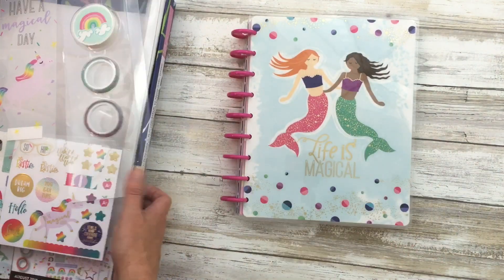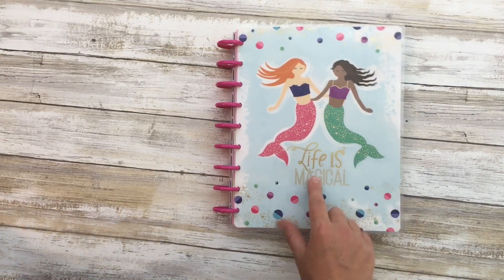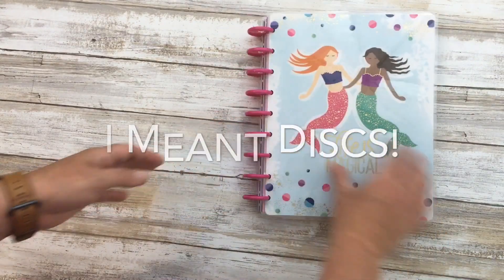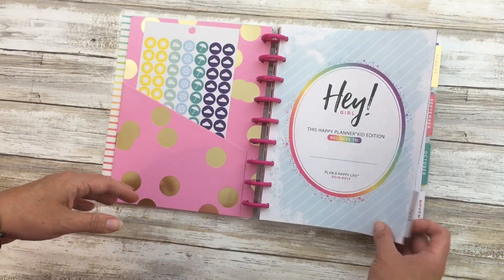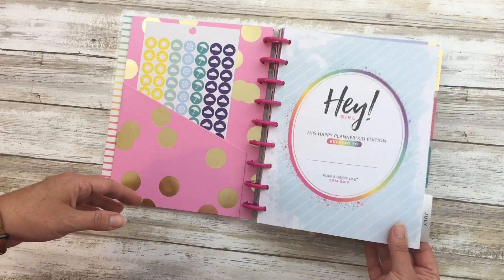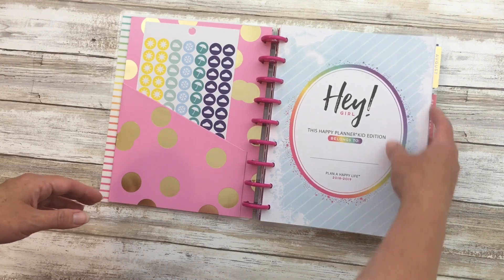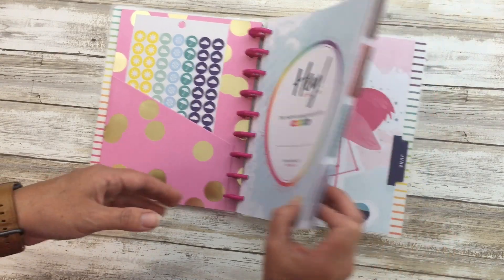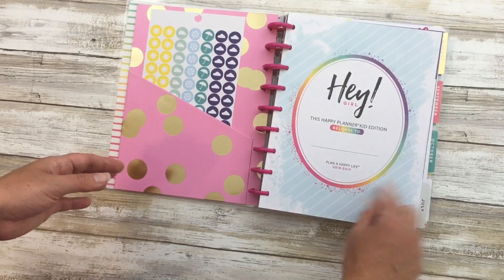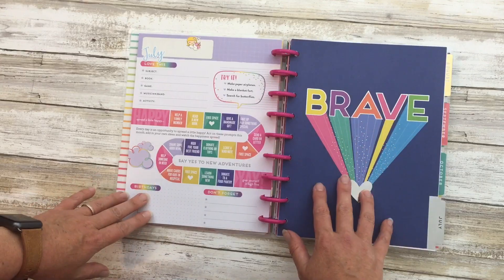This planner is August 2018 until July 2019. It has the plastic rings. Because this goes to August and we homeschool, we needed July to be first, not August, because we actually do a little bit of school in July. So I simply took the July from the back, which would be 2019, and moved it to the front and repurposed it.